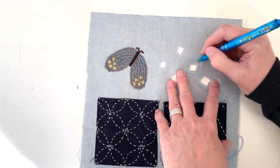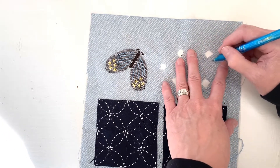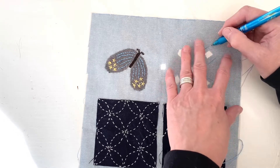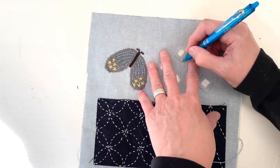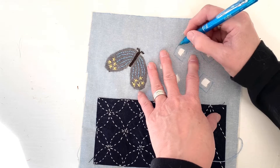I'm using a Frixion pen, so these lines will iron away. If you're using a regular pen or a pencil, be sure and tuck your hem under far enough so that the line doesn't show, because regular pen and pencil will not disappear — it will still be visible.